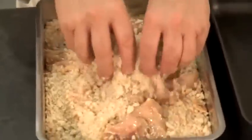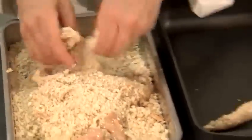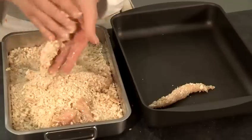I've just washed my hands and now I'm going to roll the breadcrumbs with the chicken, and then just place them into a separate dish.